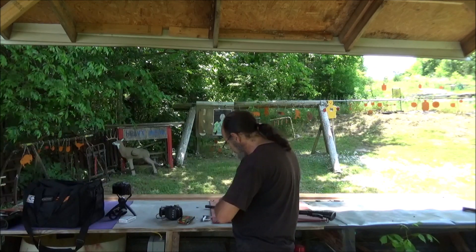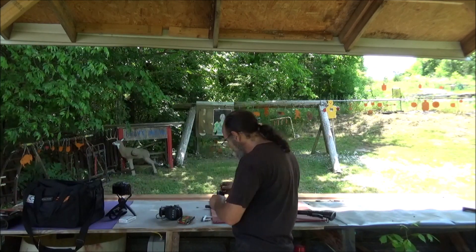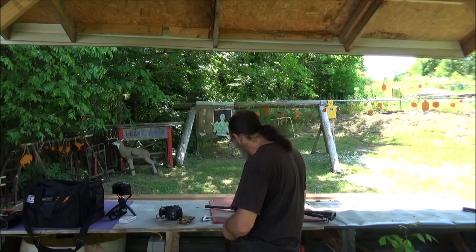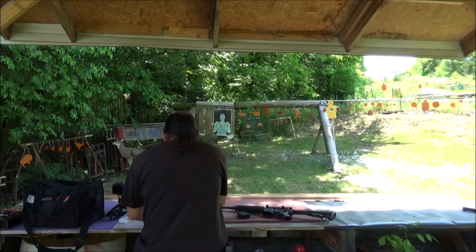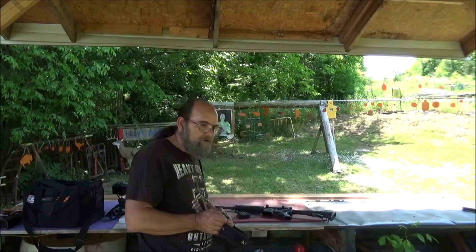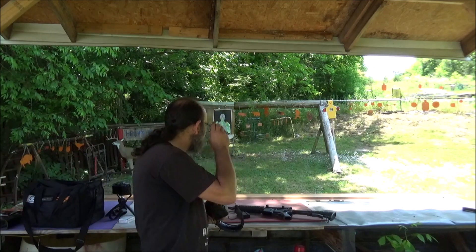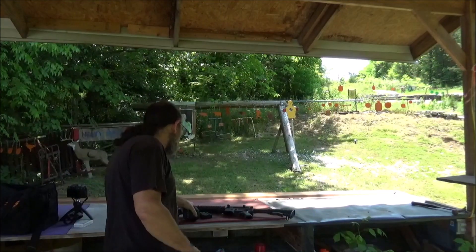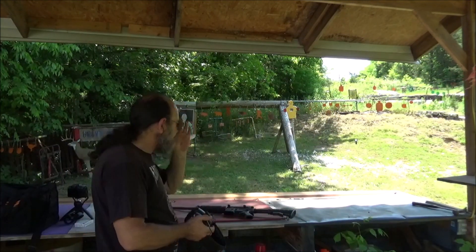We'll put ten of them in there. Ten of them will let us know if this thing's going to function and if that sight is anywhere near being close to on. I got a screwdriver in my pocket so we can adjust it if need be. Alright, let's get some ears on and see how this thing functions.